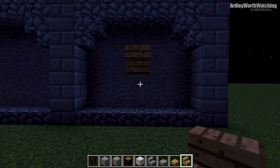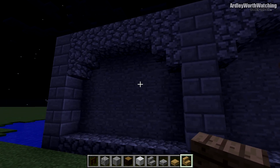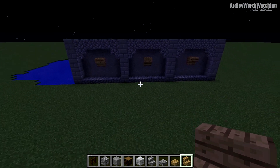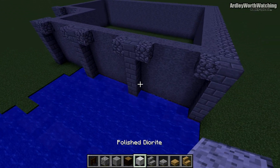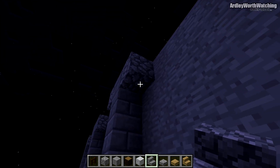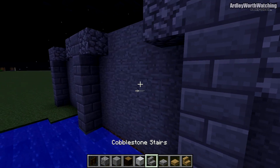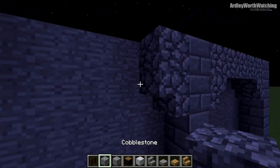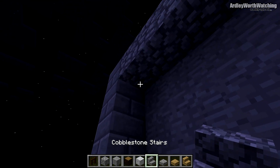Get some oak wood stairs and place these upside down — centrally to everything else — just one upside down in each opening. That adds a bit of detail. Come around to this side, which is pretty much exactly the same as the far side. Keep placing these upside-down stairs and cobblestone to create an arched effect.